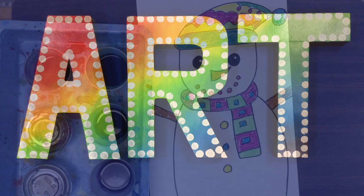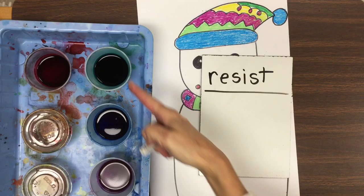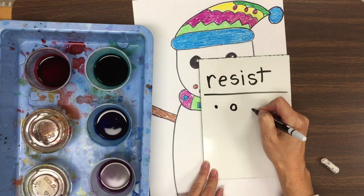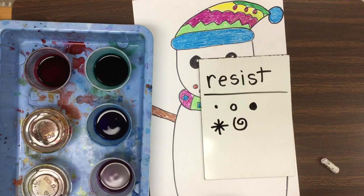Hi boys and girls, today we are finishing our winter friend using a technique called resist. We will talk more about what resist is in just a few minutes. We get to use a white oil pastel and some watercolor paint today. We're going to begin by drawing a little bit of snow in the background. You can use small dots, small circles, big dots, a plus sign with an X on top — that kind of looks like a snowflake — or you could draw spirals.